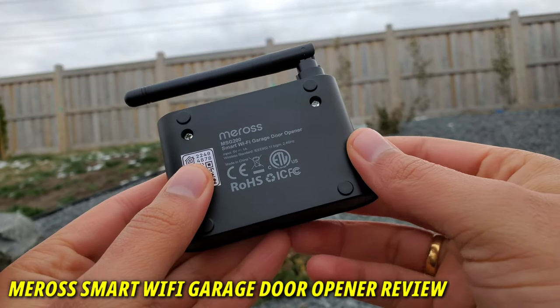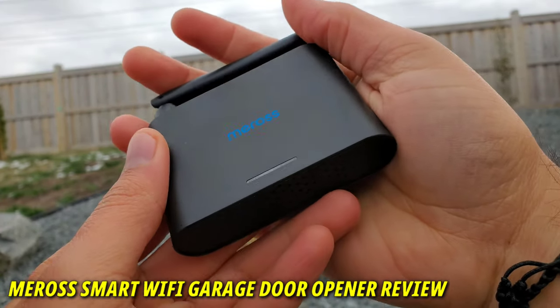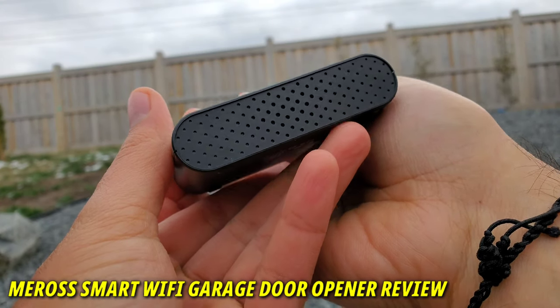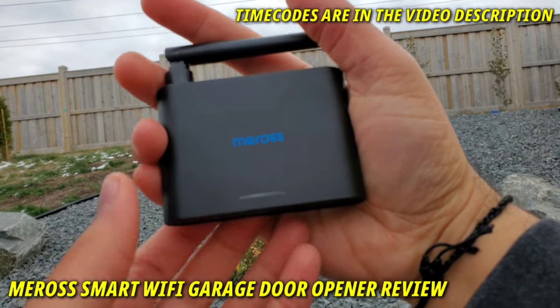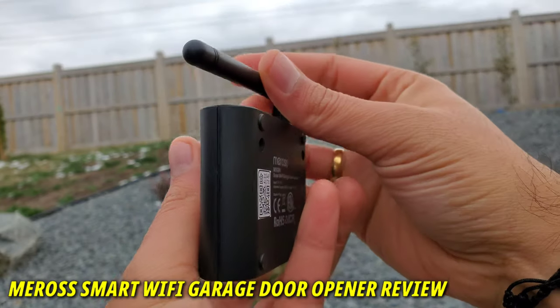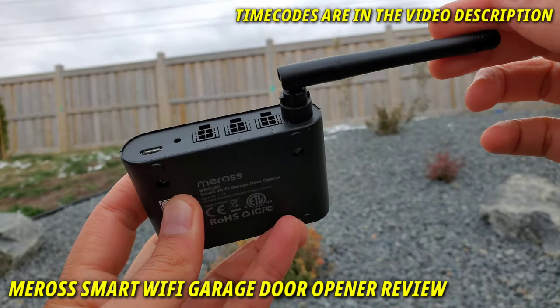Hello everyone, welcome to my channel. Today I have the Miros smart Wi-Fi garage door opener that works with up to three single garage doors and is compatible with a variety of virtual assistants. The cherry on top is I can control it right from my smartwatch, which you will see by the end of this video. This video covers everything from the installation process to my final review.